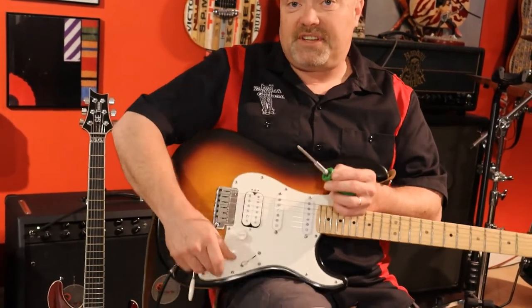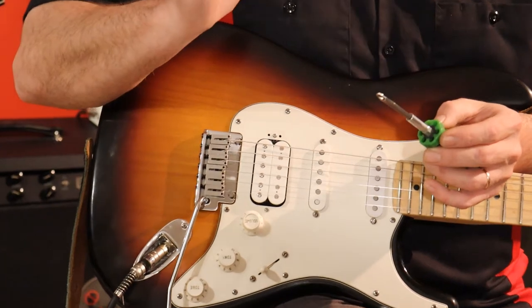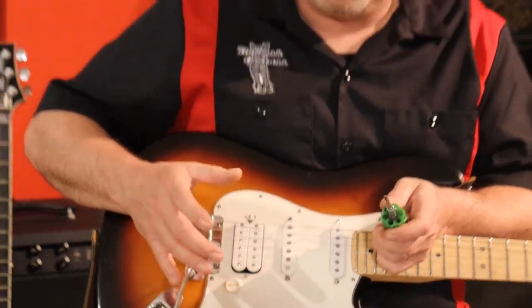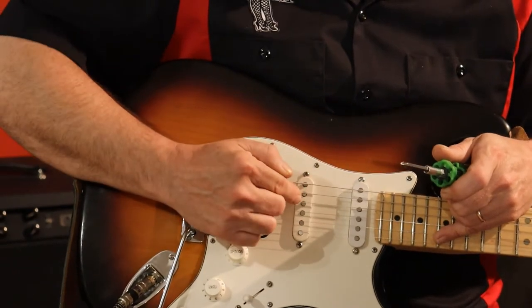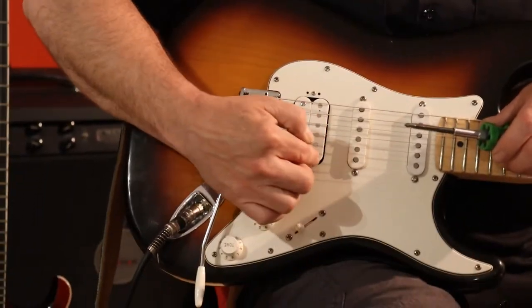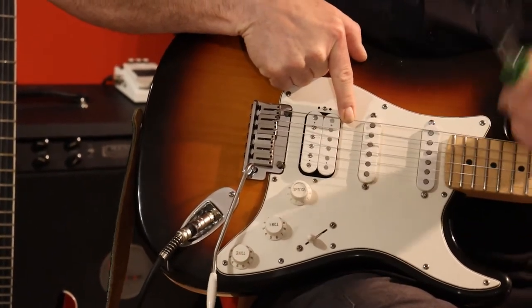In position four, both of these pickups are going to be on. A lot of people don't understand what happens, but when you go with two pickups the weaker pickup is going to be the dominant one. It's Ohm's law — technically the weaker signal is going to be more dominant. The higher output pickup still works, but the lower output one will be most influential on the sound. Tap testing position four: that's on, that's on — so I know both are working.